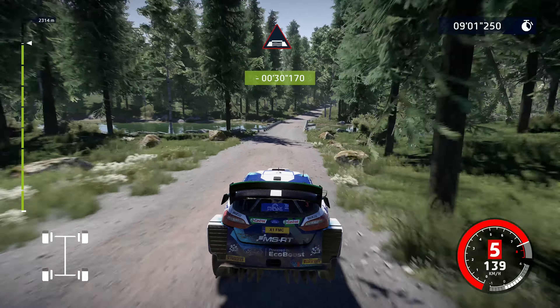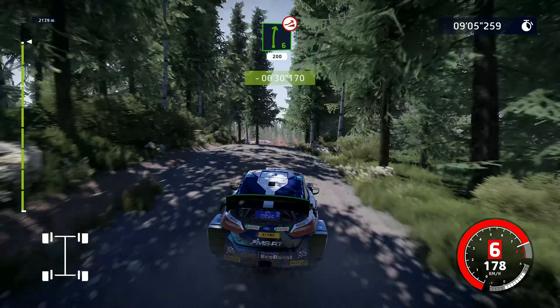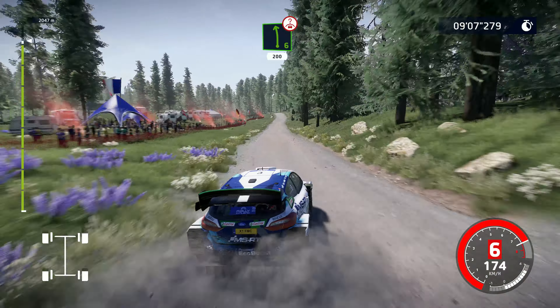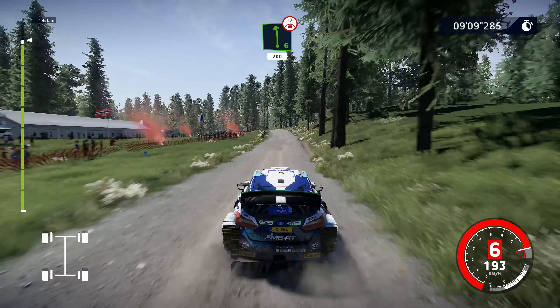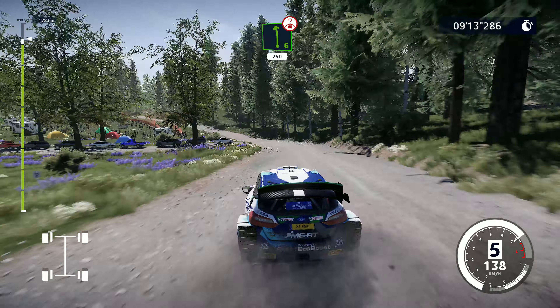Yes! Right 6, over jump, keep middle, 200. Left 6, over crest, long, keep middle. And left 6, over crest, very long, 250.